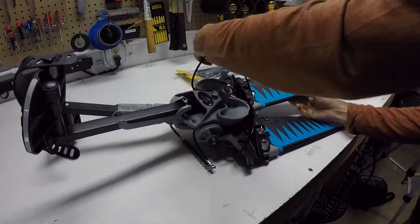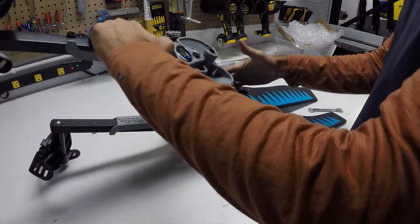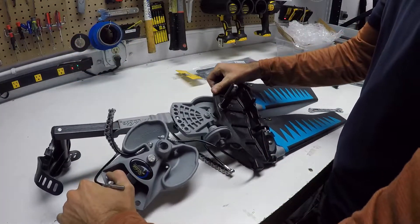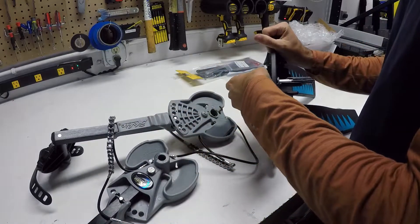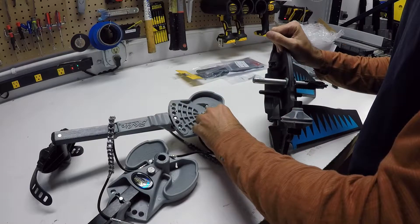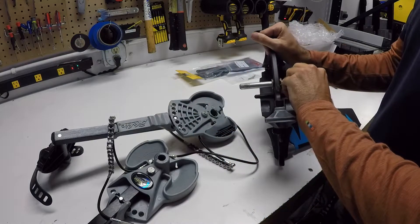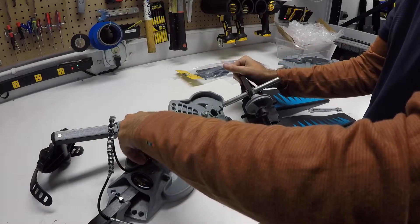Once we've got those cables removed, we're going to go ahead and remove the drum from the drum shaft. There are bearings on the shaft and inside of the drum — you're going to want to set these aside. I messed up a bit because I wasn't wearing gloves; you do want to keep these as clean as possible, so wear gloves and set them somewhere clean.